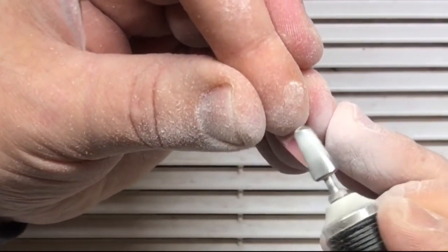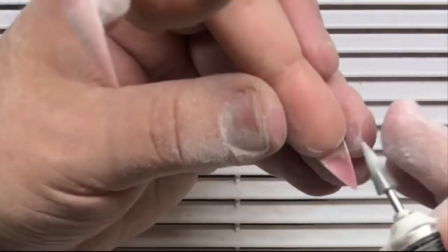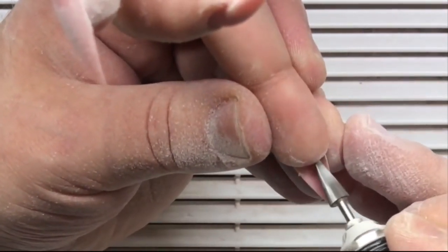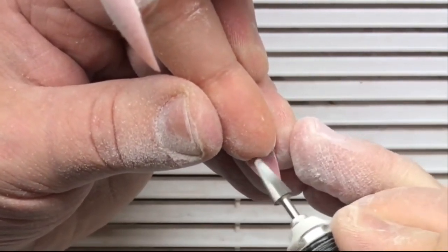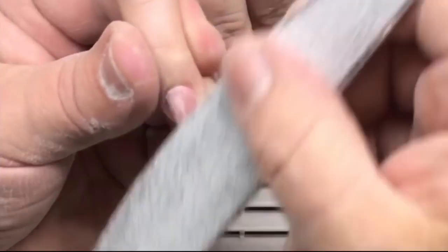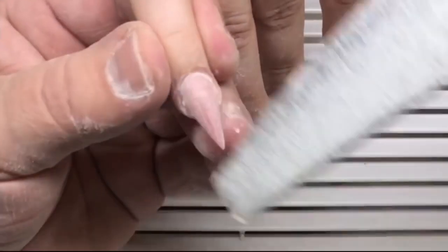These gel bits help to open cuticles. After that he uses the barrel drill bit, which helps him to quickly remove the gel underneath the nail plate. For fine work, he uses the cone drill bit. So there are two drill bits that help work quickly with nails: the barrel drill bit and the cone drill bit.